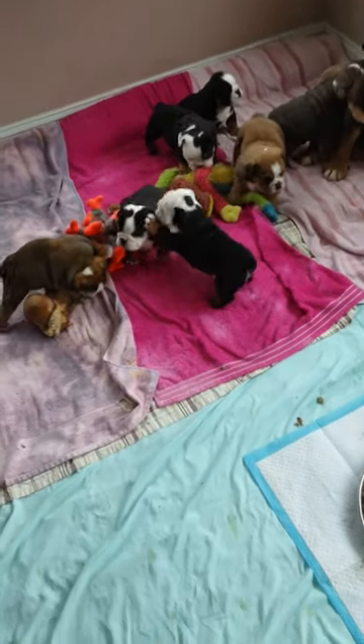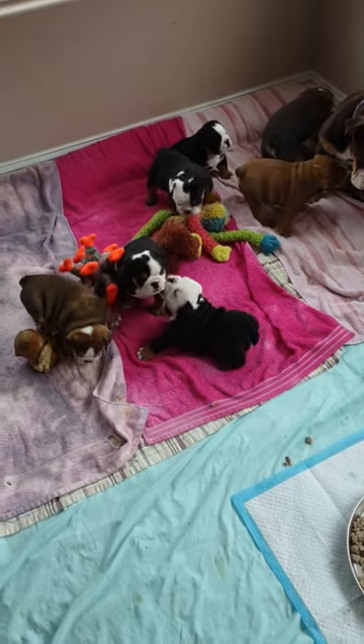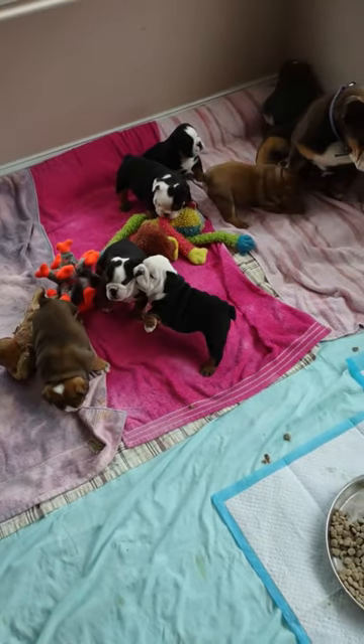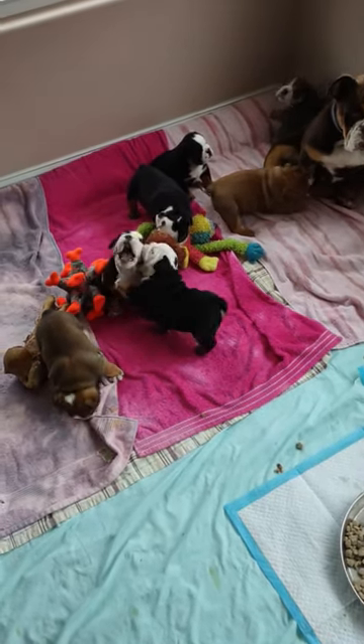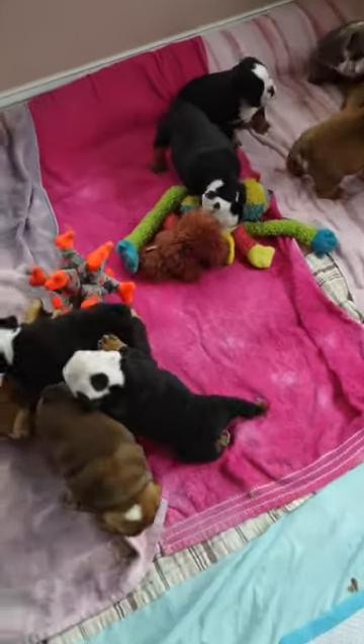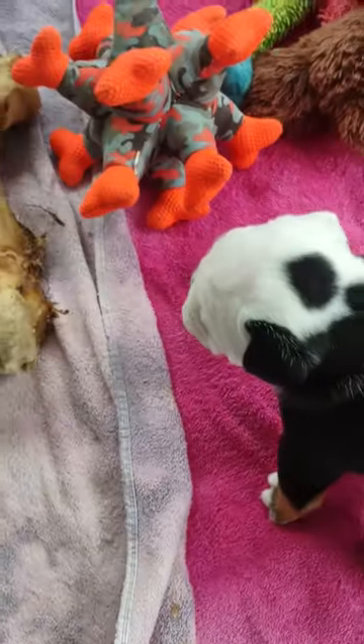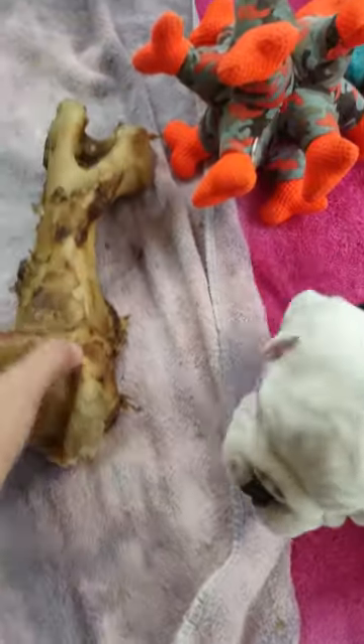I always make sure toys don't have eyeballs that can come off, or too many strings that can be chewed up and swallowed and cause a blockage. I always make sure if they're gonna chew a bone, the bone needs to be larger than the puppy and impossible for the puppy to chew off hurtful pieces.